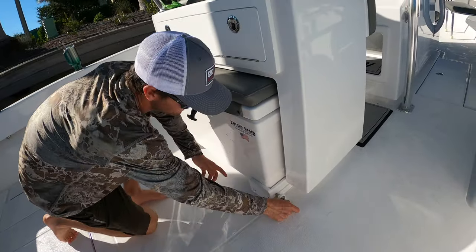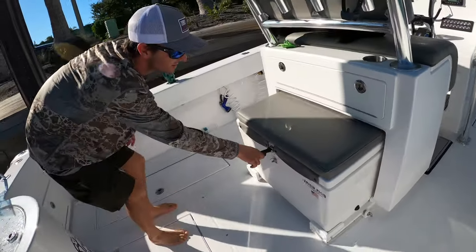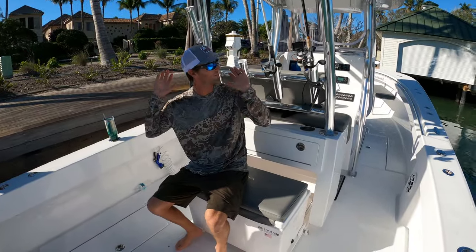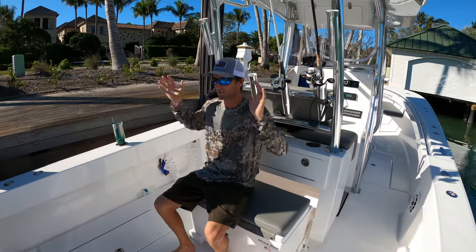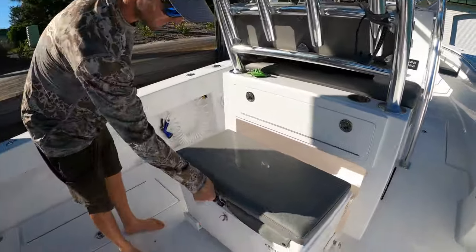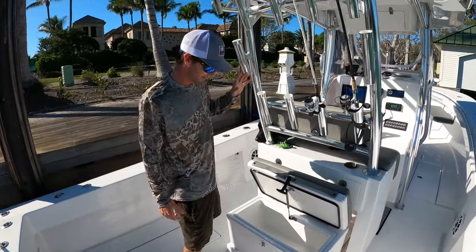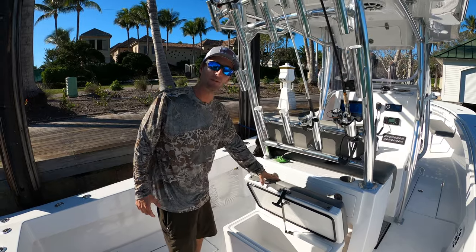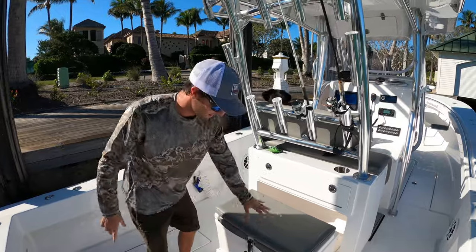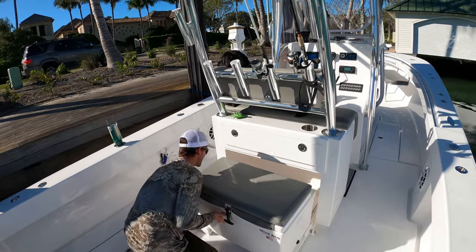There's a slide-out Frigid Rigid cooler that also functions as a seat. If the weather gets bad or the wind is blowing cold, customers can sit right here facing the motors with the wind blocked by the console and myself — super nice. It can be a fish box, drinks, or sandwiches depending on the day, it's insulated, and it just slides right out of the way when you pull the pins.